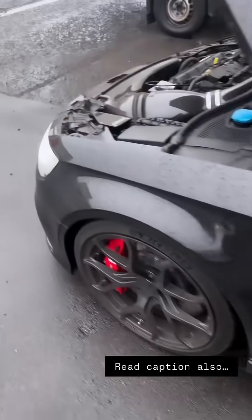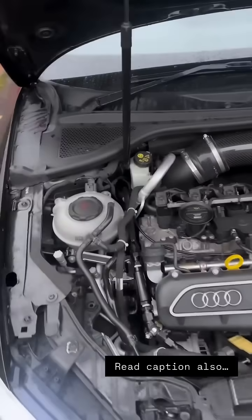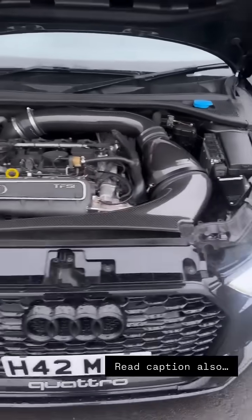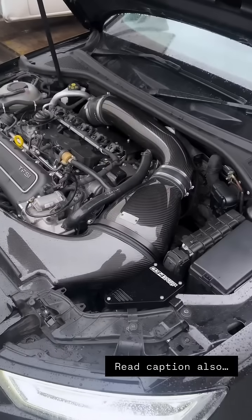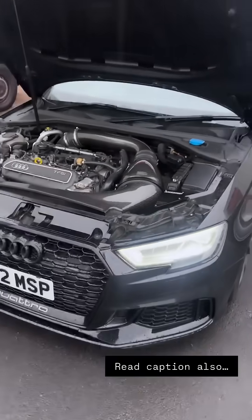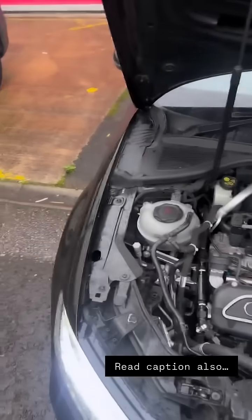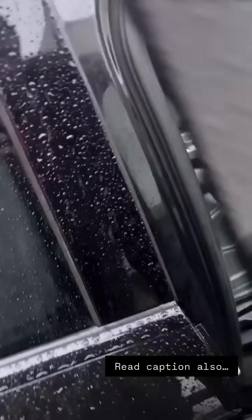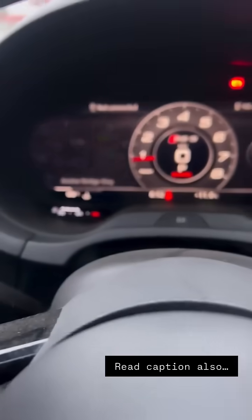Just a quick heads up: if you're doing short journeys and you've got the NGK 8-9s — even the 8-8s, the 8-9s especially — they foul pretty easily on short journeys. So always let the car idle, get it up to temperature, before switching it off. I learned the hard way when my plugs fouled up.